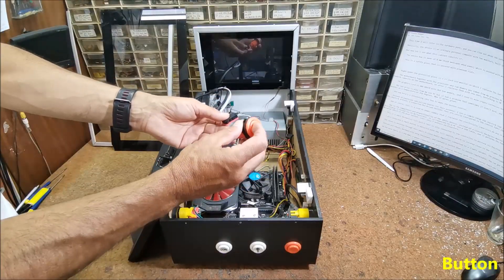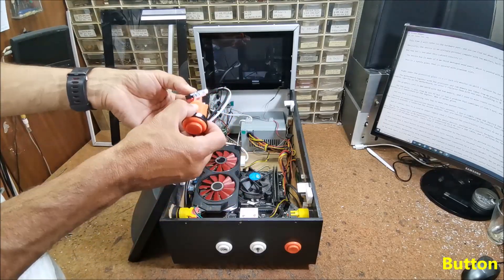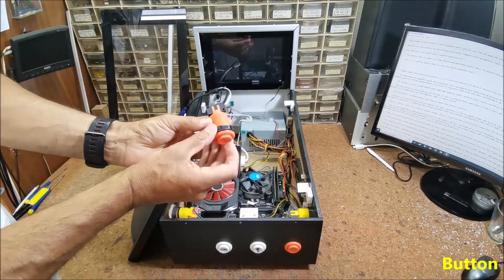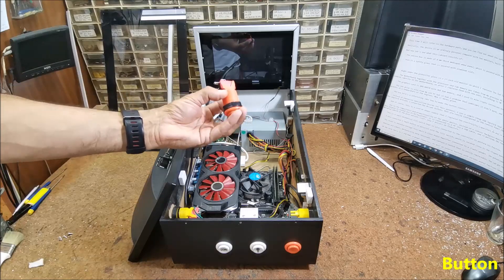The buttons are robust, mechanically very resistant, and contain a switch that is easily replaceable. You can get them online under the name Arcade Buttons.